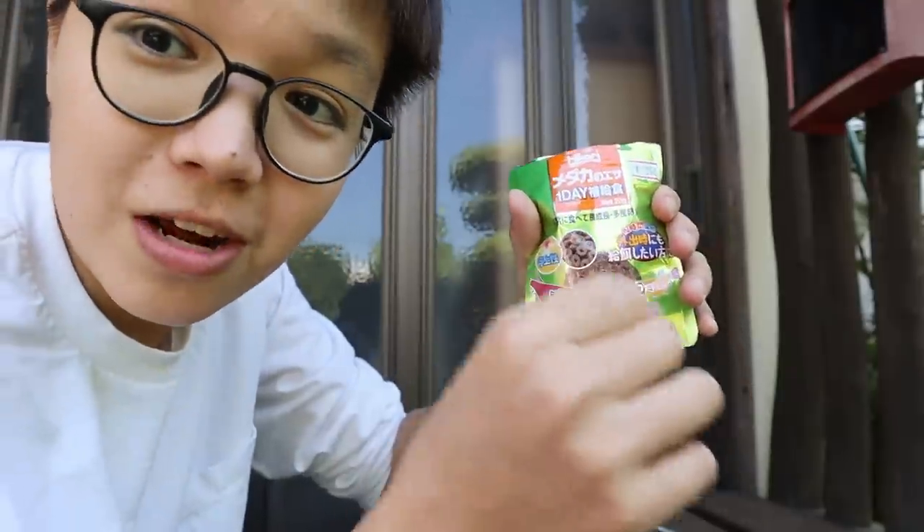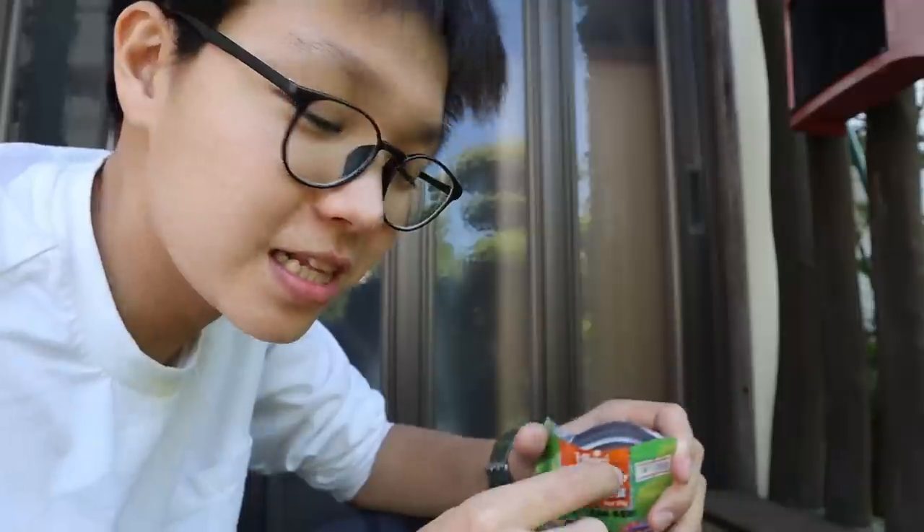Unfortunately there's not enough bloodworms for everyone, but there are enough donuts. This right here is one of the coolest fish foods — it's a little donut that floats on the water surface, and when the fish go at it, it's really cute and fun to watch.